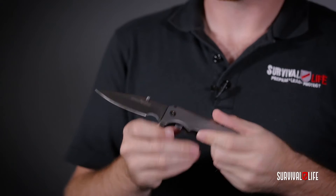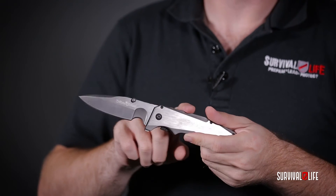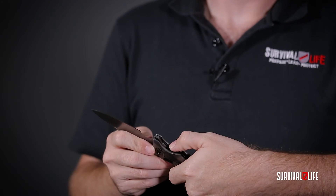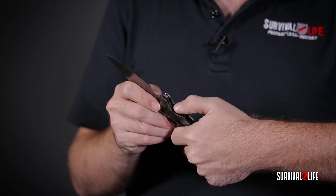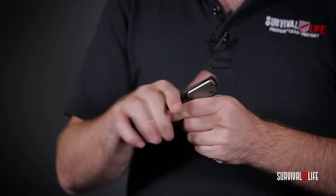Now when you want to close it, it's not a standard lock back knife — you don't close it from back here. You actually push this little swing arm to the side. You can hear it click and the knife folds right up.